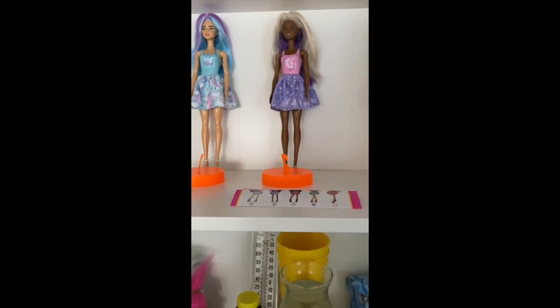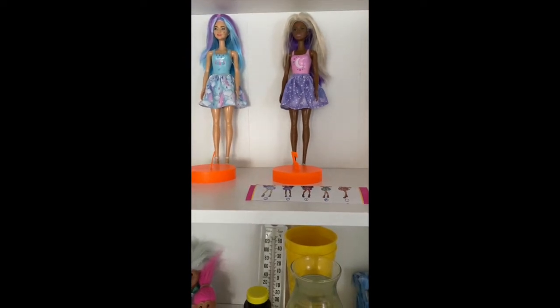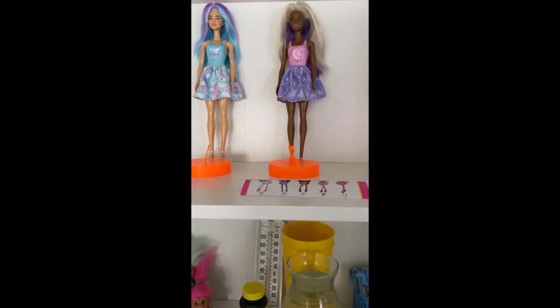At this point I'm going to bring you in closer so I can show you exactly what is on each shelf in case you were wondering. Let's go over there and take a closer look at what exactly is in my new bookcase.